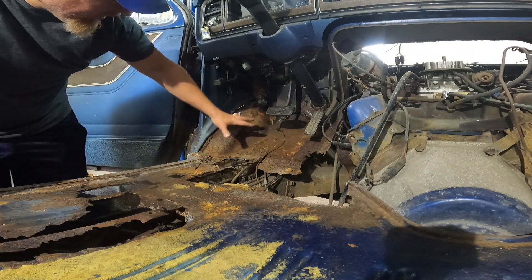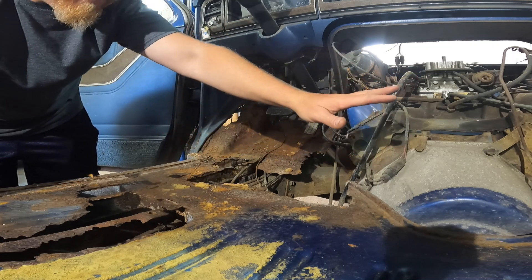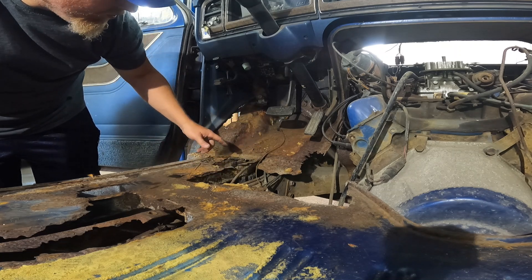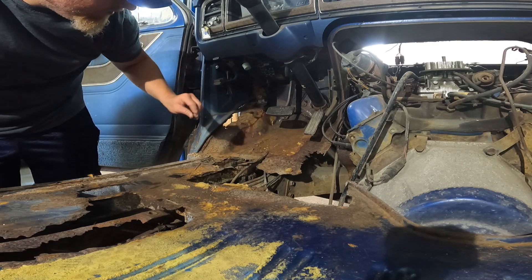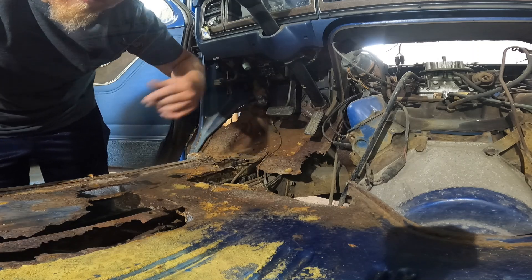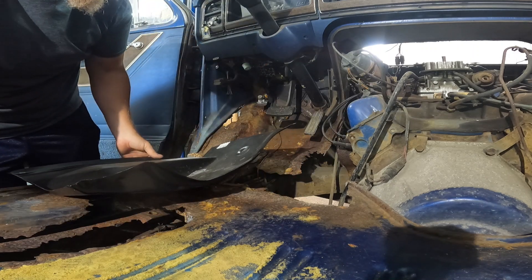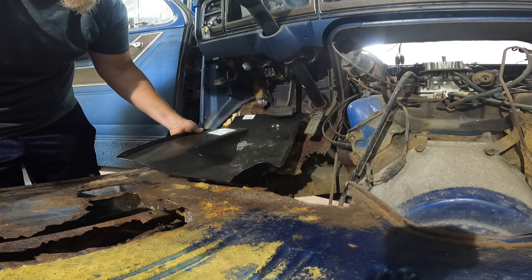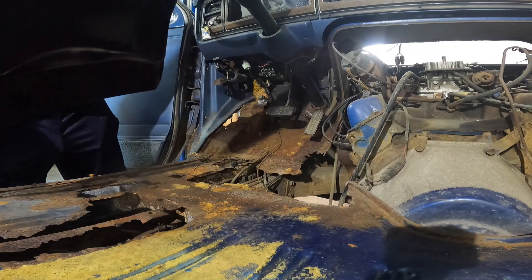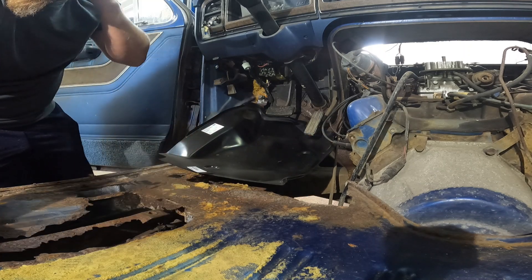The first thing I'm going to do is figure out what all I need to cut out of here in order to put my patch panel in. I'm going to do this side and the other side, and then I'll know how far back they're going to come once I get those in there. I'm just going to sheet metal screw them in for now. This, I believe, is the passenger side. This, I believe, is the driver's side. It looks like they gave me a ton of metal.